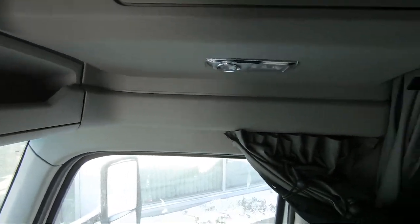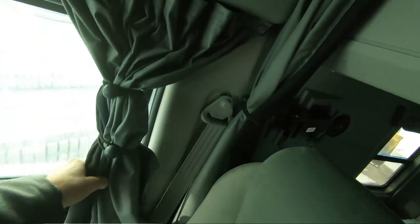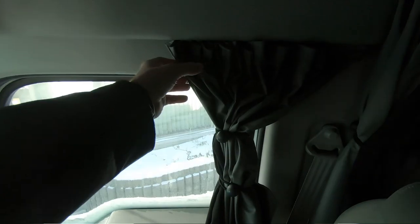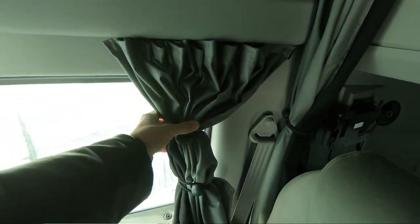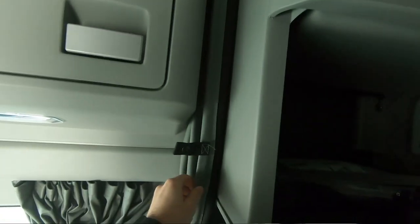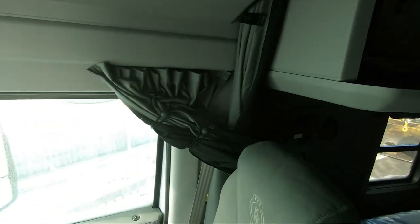If you are custom ordering a truck, you want to make sure if you want the curtains that go around the windows to order that, because it isn't standard — that is an option. The curtain between the bunk and the cab is standard, so you get that regardless of whether you want it or not.